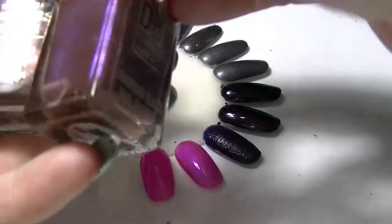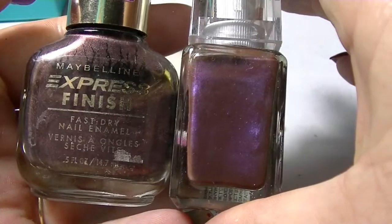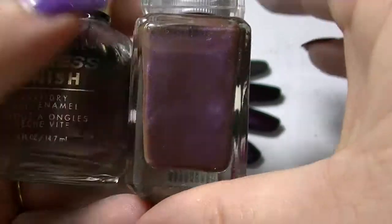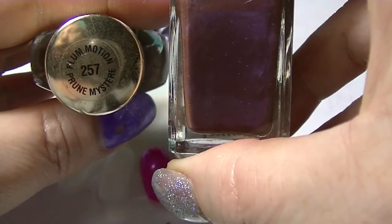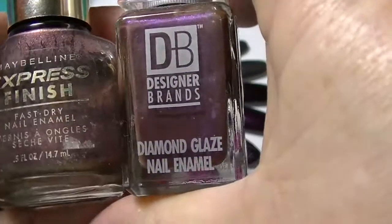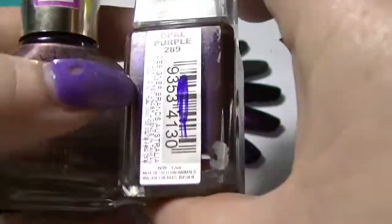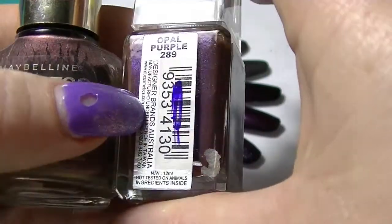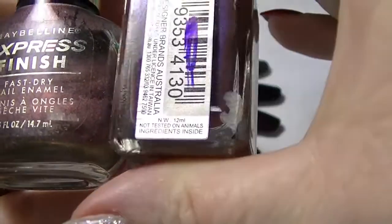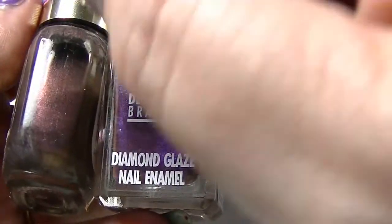Next I have two kind of weird looking purple ones. This one is super duper old — bet you haven't seen one of those bottles in a while. This is one of Maybelline's Express Finish from years and years ago, called Plum Motion. And this one is from Designer Brands, which is an Aussie brand, called Opal Purple. They both are like these browny purples with a shift to them.